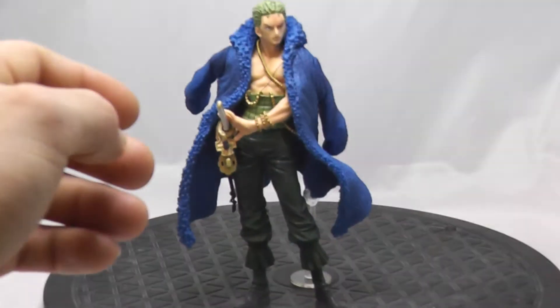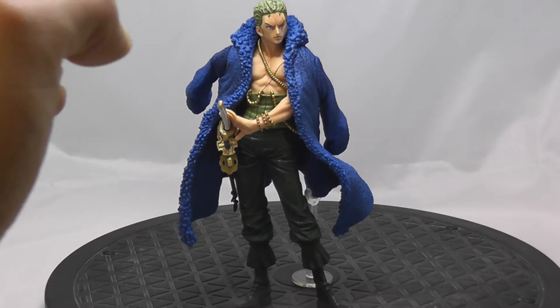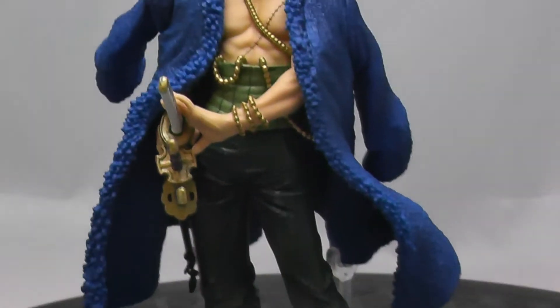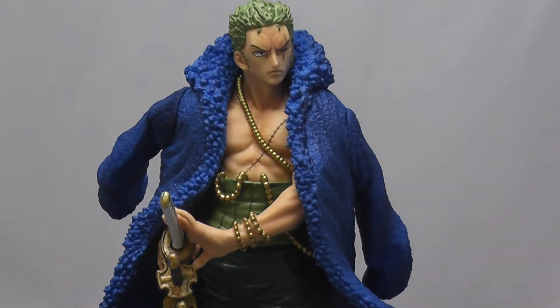The gold on him is very basic — it's sort of Luffy-level where the gold itself isn't highly detailed, just these circles, and the shading isn't anything to write home about. But his face is done quite well, and there is a smiling portrait for him which I don't yet have.